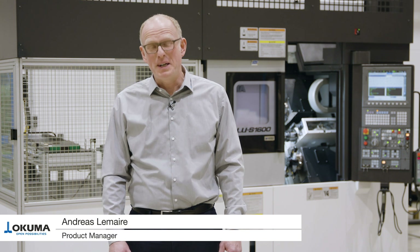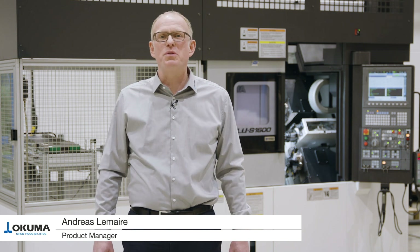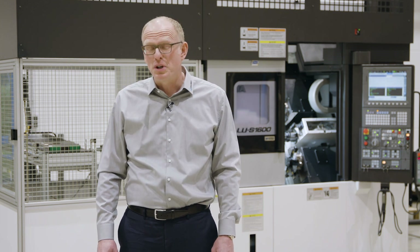Very welcome to Okuma. My name is Andreas Lemaire and I work in the product specialist group. As a customer, how can you reduce workpiece costs and processing times so that you can still work profitably despite cost pressure?